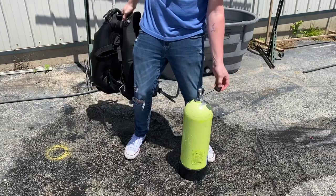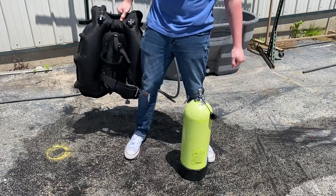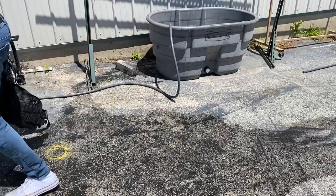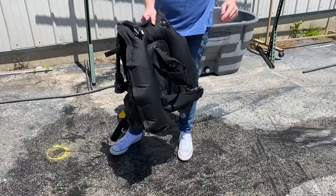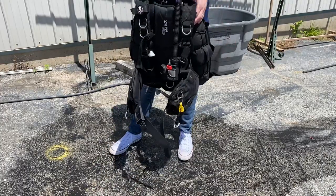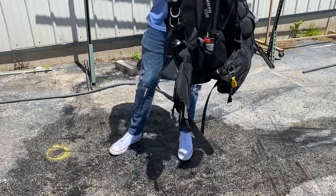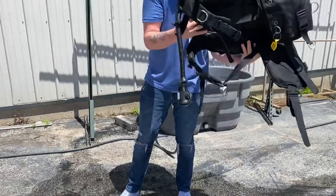Now go ahead and disconnect and do your normal disassembly procedure. We leave the caps off so we know the air has been used in them. Lay the cylinder on its side — the octagon boots keep it from rolling around. Leave the BCD sitting upright, maybe propped up or hung somewhere, so all the water inside the bladder drains to the bottom.